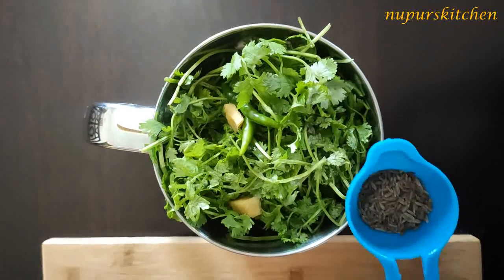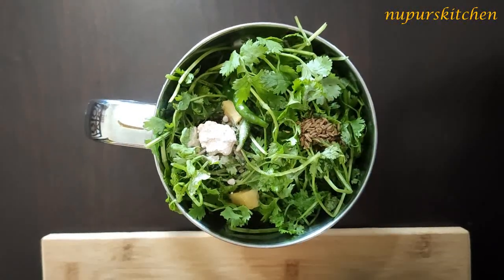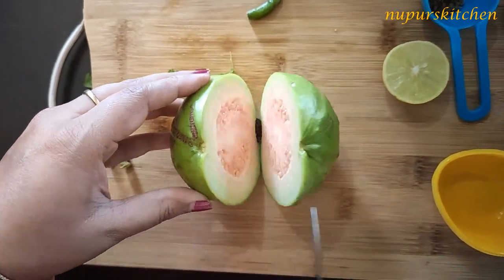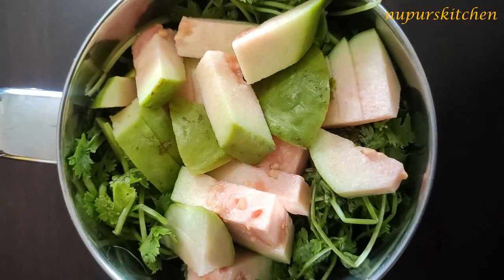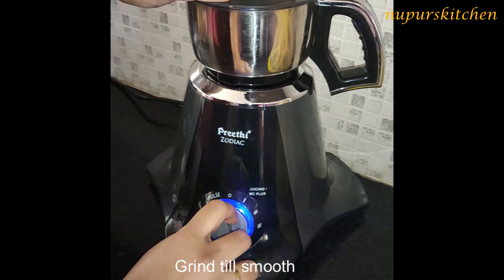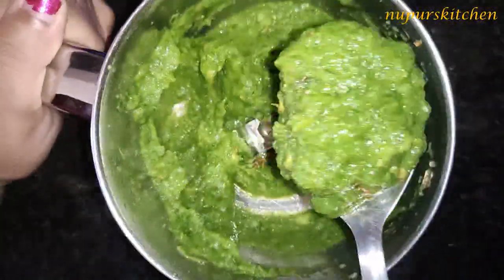Now I'm transferring all the ingredients one by one into the blender jar and chopping the guava into small pieces. I'm currently not using any water — I don't think I'll need any — but if you want, you can use 2 to 3 tablespoons of water to blend it smooth. Just don't put too much water, otherwise the chutney will be too runny and watery, which won't taste as good. Now we'll blend all the ingredients into a fine paste.